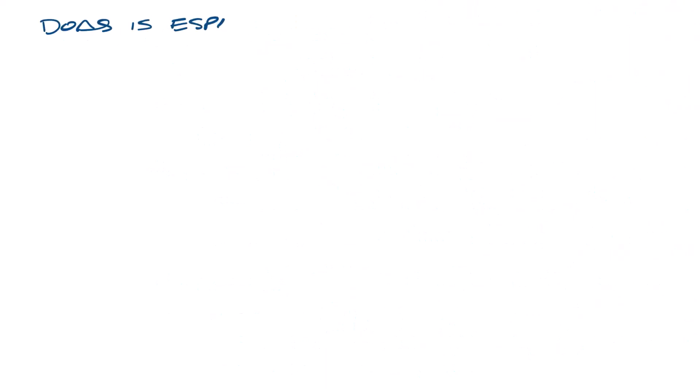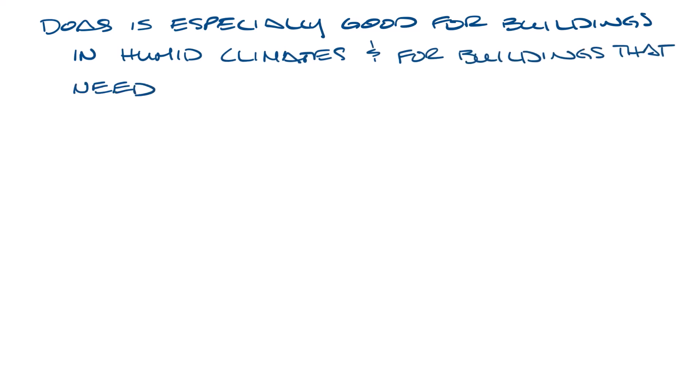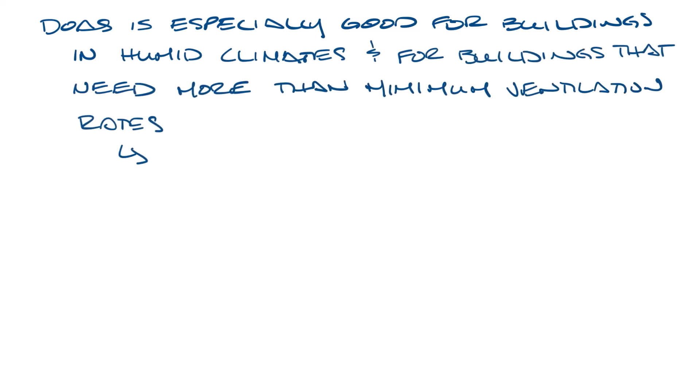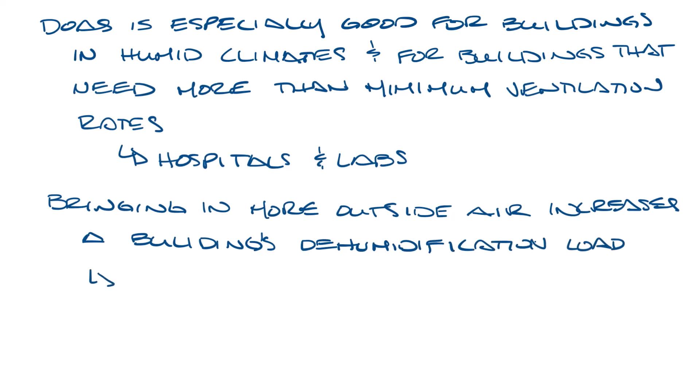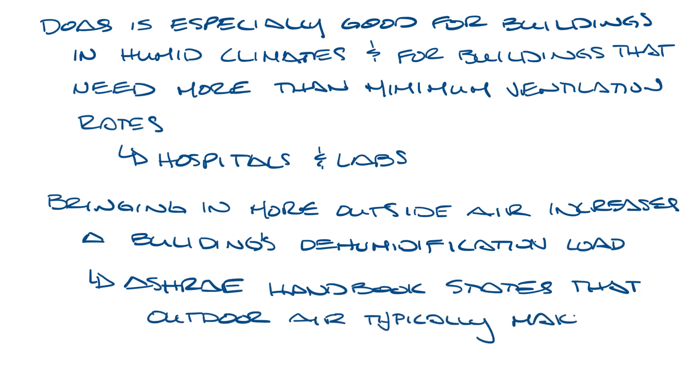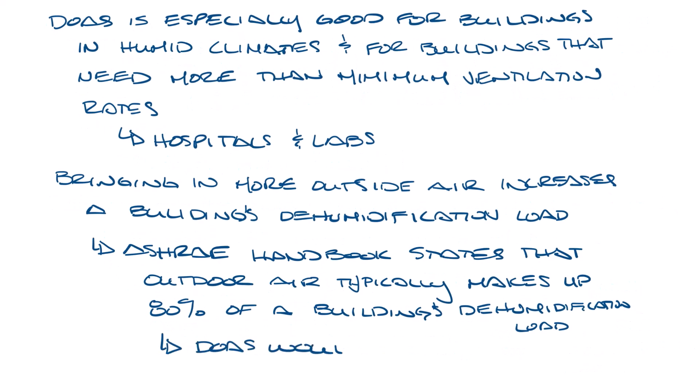DOAS is especially good for buildings in humid climates or for buildings that need more than minimum required ventilation rates, such as hospitals and labs. Bringing in extra outdoor air or very humid outdoor air increases a building's dehumidification load. The ASHRAE Handbook under HVAC Systems and Equipment states that outdoor air typically makes up 80% of the building's dehumidification load. DOAS would effectively handle this humidity.